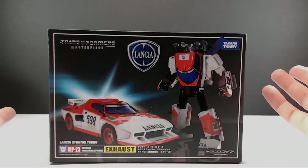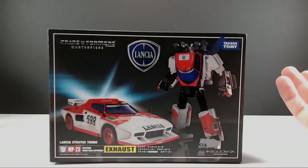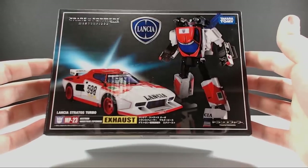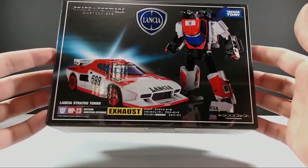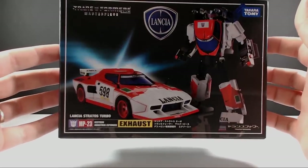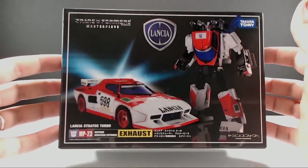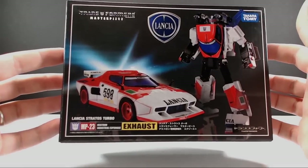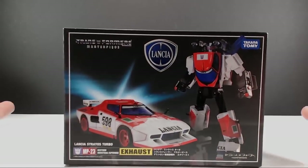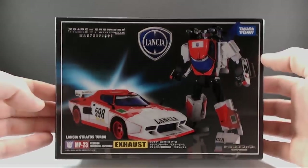I'm not actually sure of his name, but it was a repaint — the Marlboro race car. Marbor was possibly his name; not a hundred percent sure. But there's a lot of controversy with this figure. First, what happened was it came out and was a direct homage to the original, which was of course the Marlboro race car.